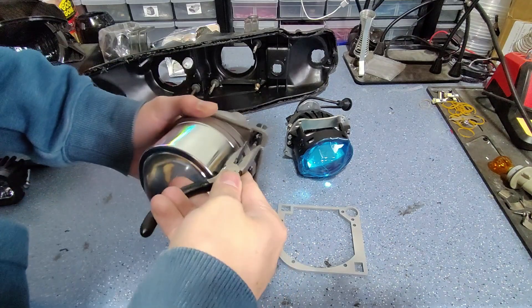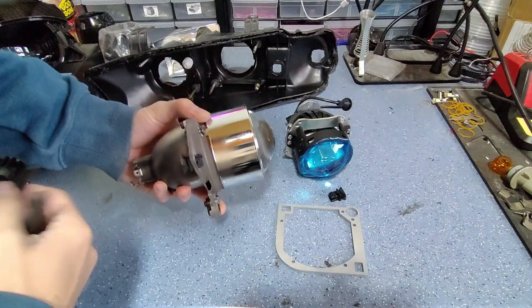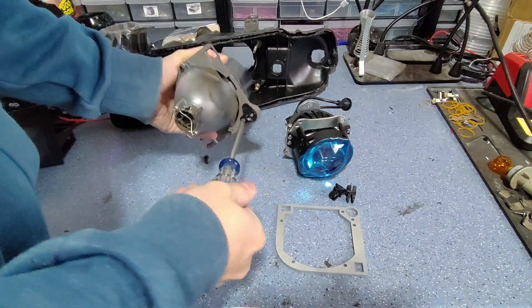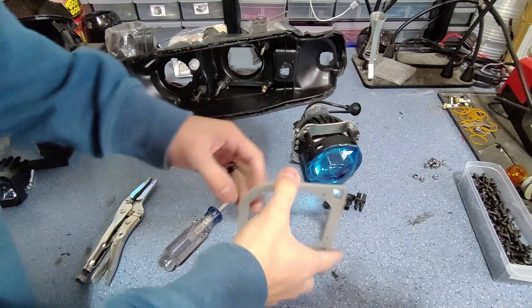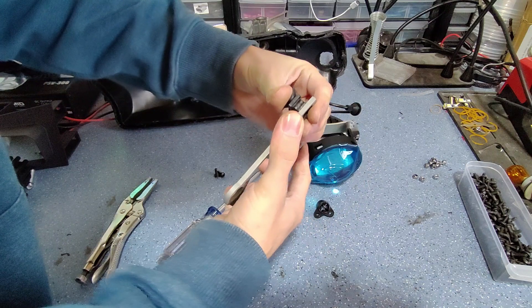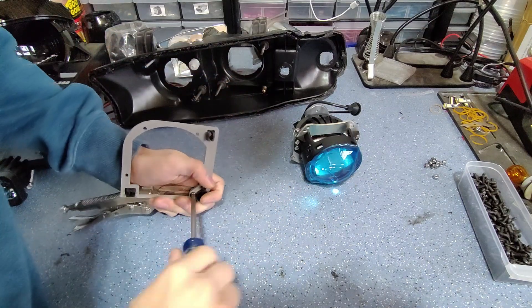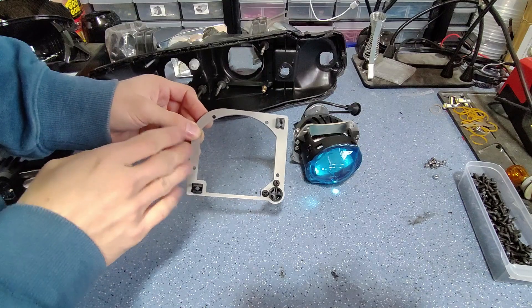We'll need to remove the factory mounts for the adjuster rods and pivot point out of the original projector. Now we'll reinstall this hardware onto our custom bracket. With our adjustment hardware installed we can put the projector onto the bracket.